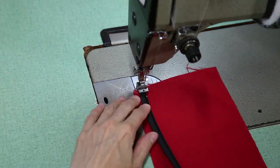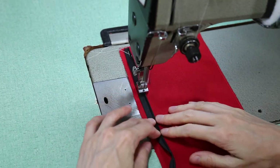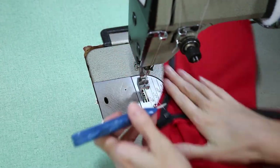Now pin the zipper to the other side of the fabric. Line up notches if you have them. Then sew from the other side of the invisible zipper foot so you're starting at the top of the zipper again. This helps feed the fabric evenly on both sides.